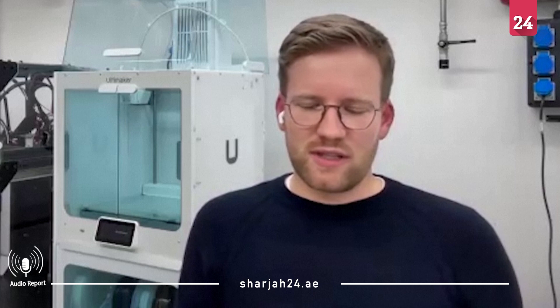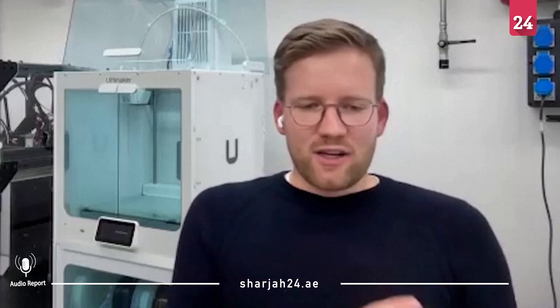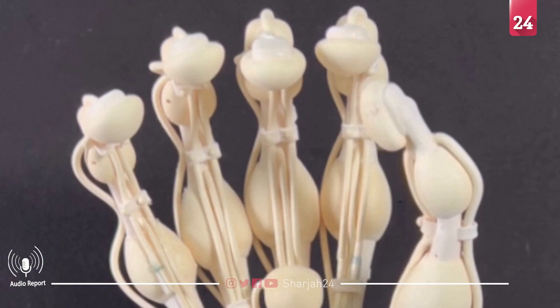"This printing process really enables us to have quicker iterations and a quicker process from an idea to a finished prototype that you can work with and understand what you have to still improve. So I don't see this hand on a human yet, but it helps us with the production process."